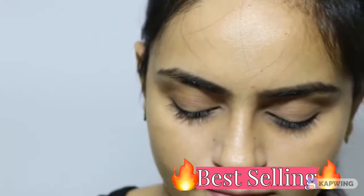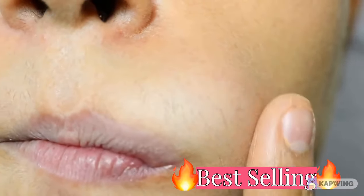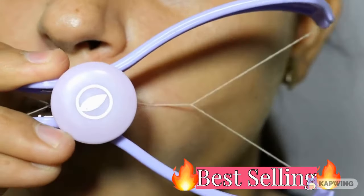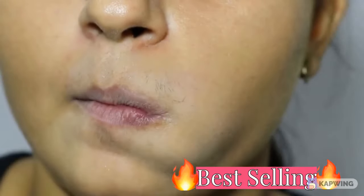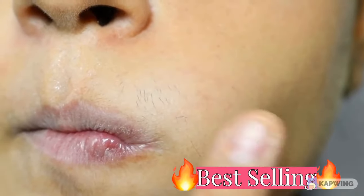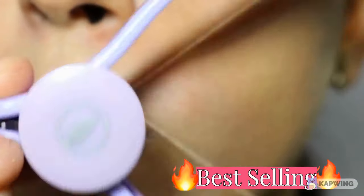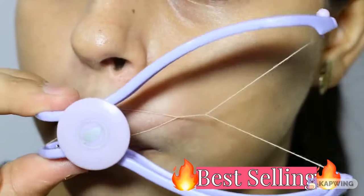I am using this sleek threading system and as you can see I have hair on this side. In one stroke it has removed at least 2-3 hairs. This is very easy and if you need to thread it you can easily do it.